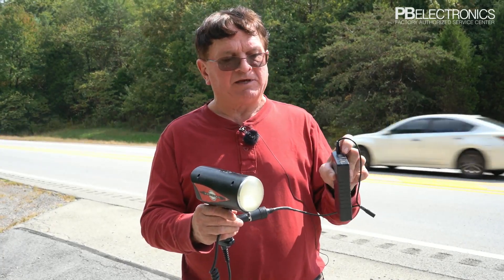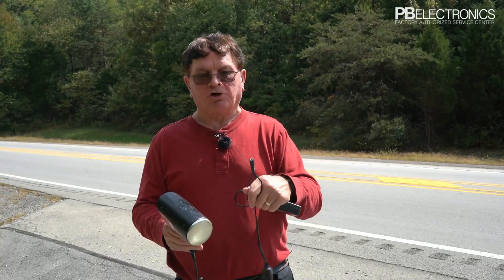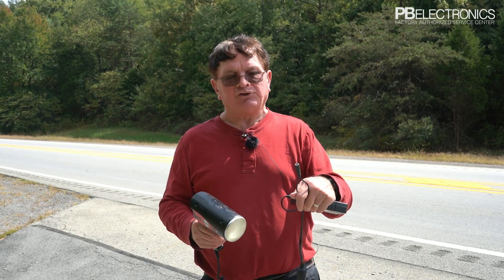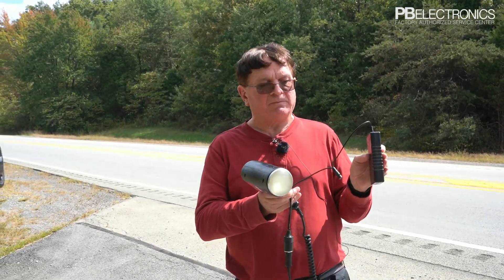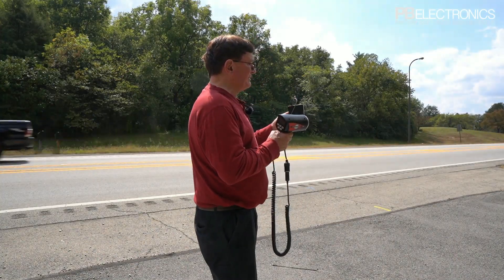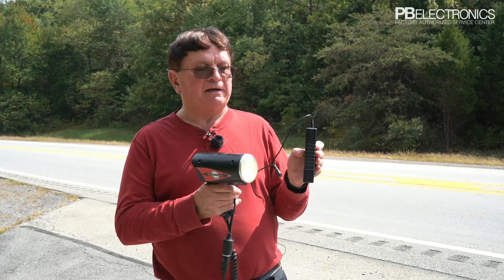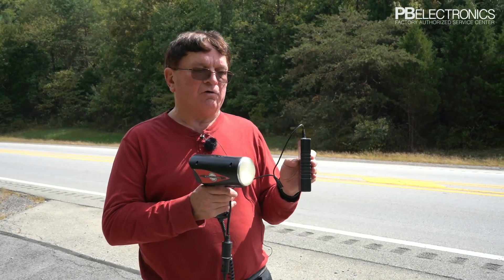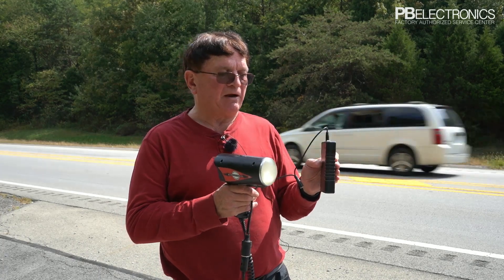This is also the cable you use to charge it — when you get home, plug the AC adapter into that and it charges the battery back up. Very lightweight; you can put this in your back pocket while shooting laser, like with the Pro Laser 3 if you don't have the internal battery handle, or with any other handheld radar you want to use outside the car without buying proprietary batteries.